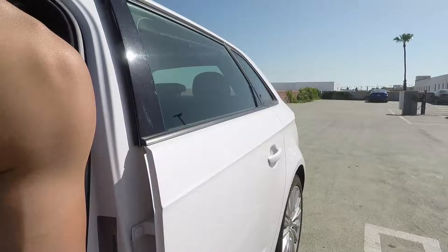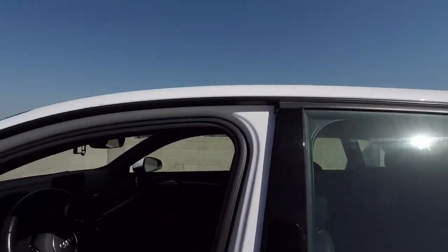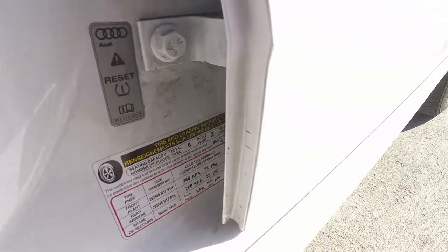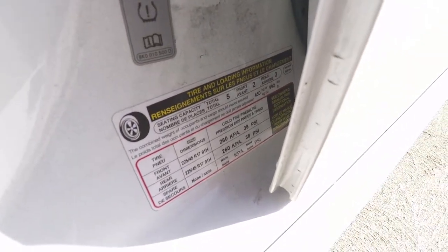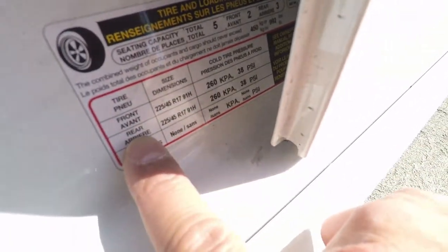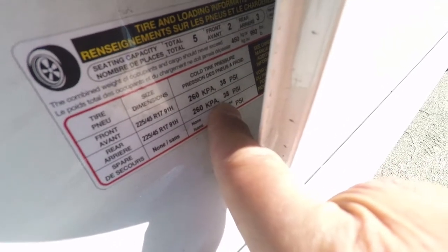To check the pressure on each of the tires, you're going to need one of these — a tire pressure gauge. So right here, this sticker shows what pressure each of the tires should be at. Front tires: 38 PSI. Rear tires: also 38 PSI.